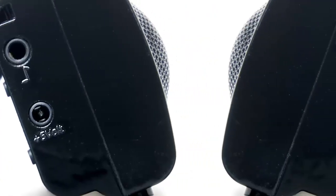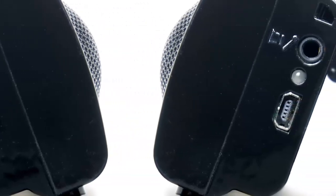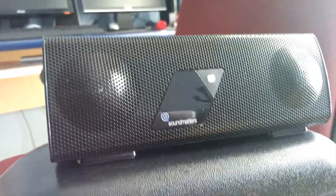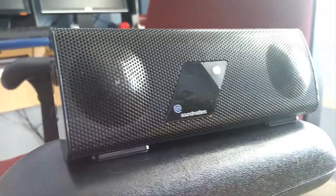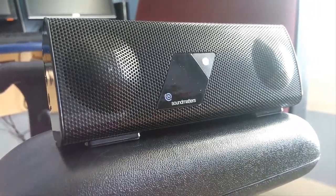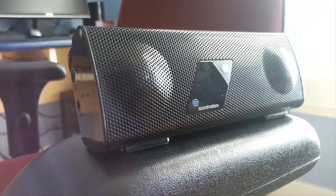A simple demonstration of the Foxel's sound capabilities would unfortunately not do the device justice. Either the microphone recording the Foxel sound on my end or the speakers that reproduce it on your end will cripple the sound quality. Simply stated, the Foxel is designed and destined to be heard directly, and it won't sound as great if you're not standing in front of it.